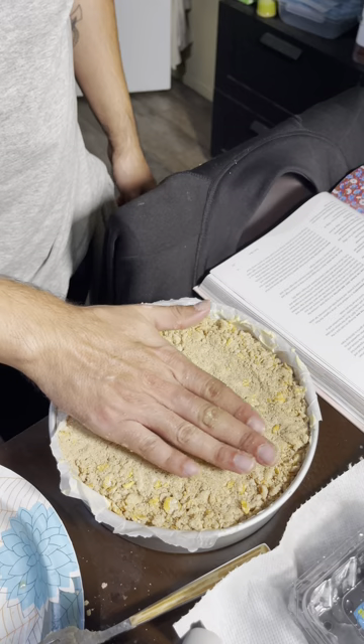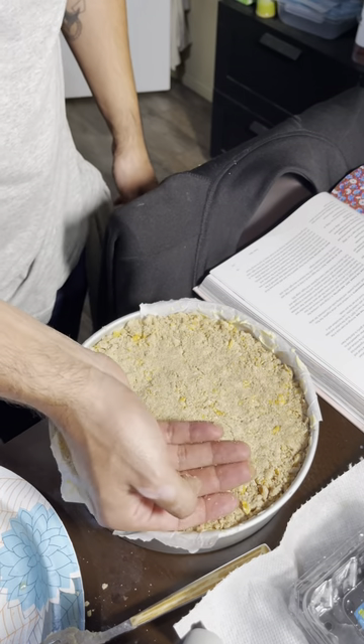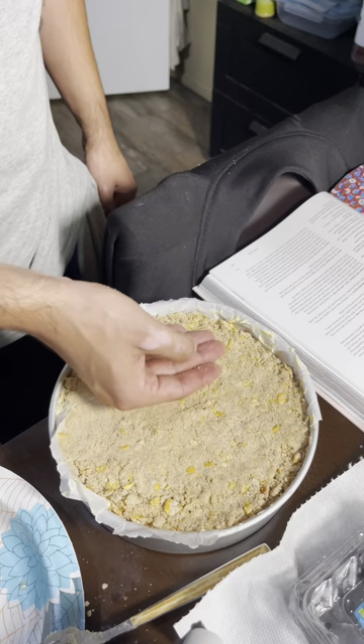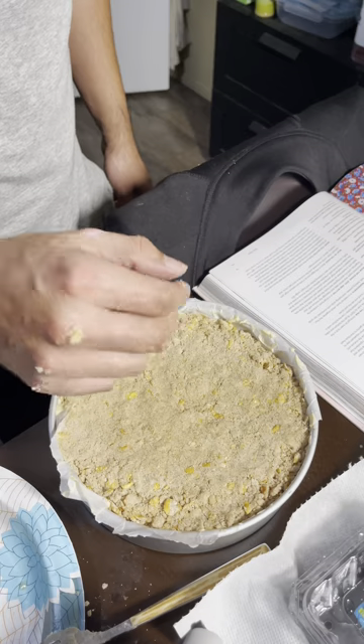This is the final step: putting the corn flake streusel mix on top and evening it out. I tapped the pan here and there to make sure there are no air bubbles. This is the final result. We're going to throw this in the oven, and it's going to bake. I'm at the halfway point now and I rotated it — I'm going to let it go for another 52 minutes, totaling about one hour and 45 minutes. Then I'll show you the end result.